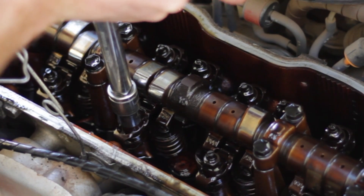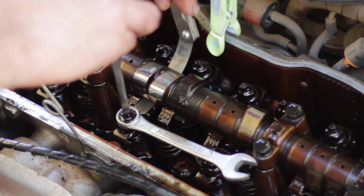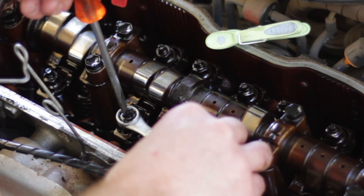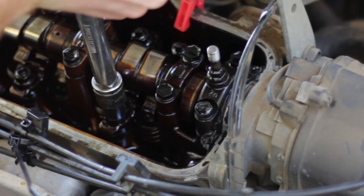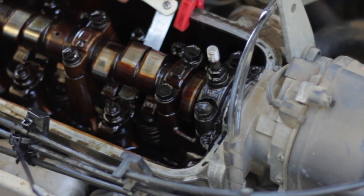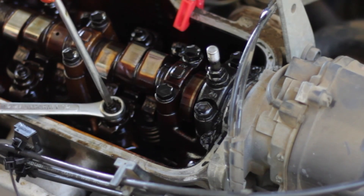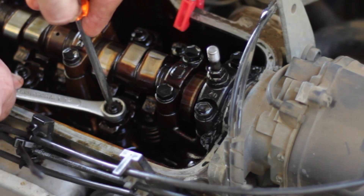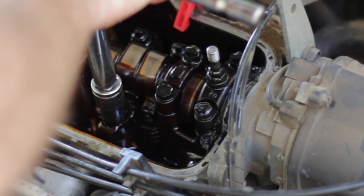To loosen the lock nuts I use the T-bar so that the rockers don't dislodge. Then set the clearance with the screwdriver while feeling on the gauge. Tighten the lock nut with the ring spanner while holding the screwdriver in place. Make sure it's tight with the T-bar but don't over-tighten it.